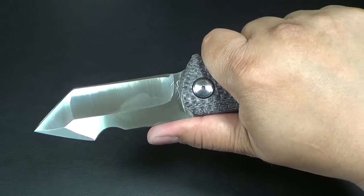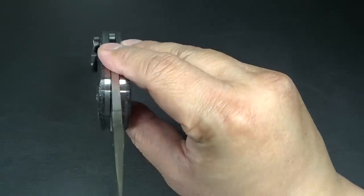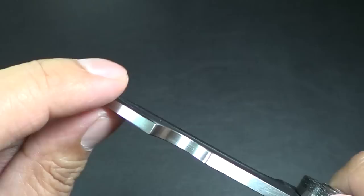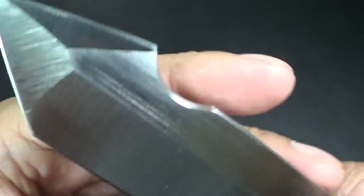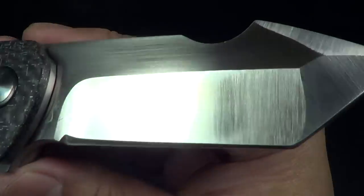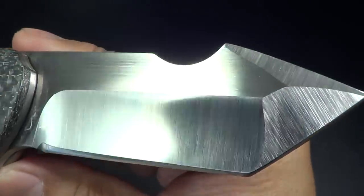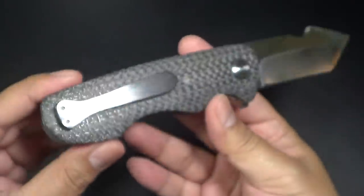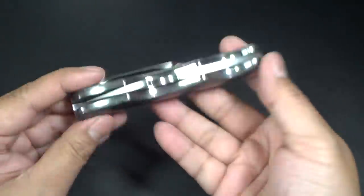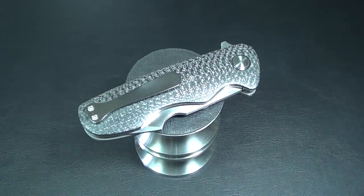If you guys are interested, I'll put the information below for Victor and his Instagram channel and his email. Look how thick that stock of the steel is. Look at the grinds — it's just beautiful. Really flawless satin. Alright folks, that's the Stonehead by Victor Barajas, VI Knives, on Instagram. Check it out. Peace.